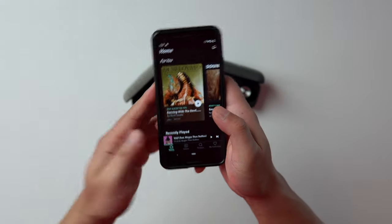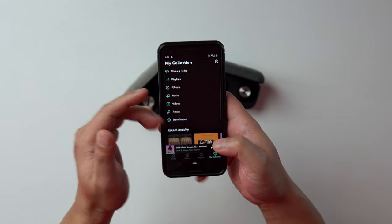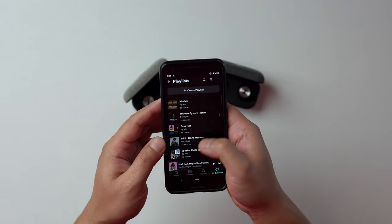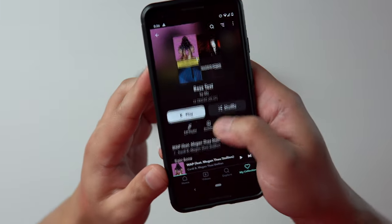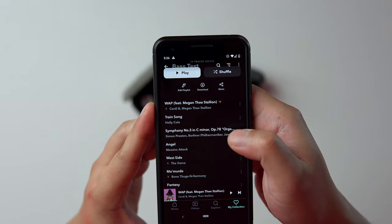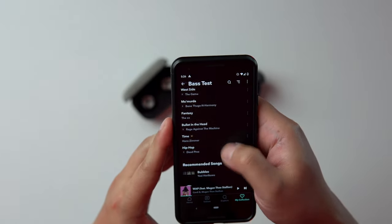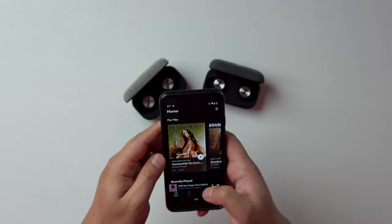So speaking of Tidal, I do use them for the lossless files — I download them straight to my phone and keep specific lists, like bass test. We have the WAP by Cardi B, which I think stands for 'win any prize.' Good for testing rumble and sub-bass; it kind of rattles your head a bit. But I use multiple lists.